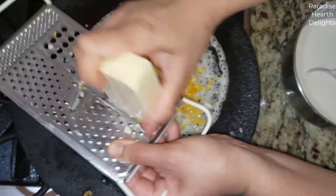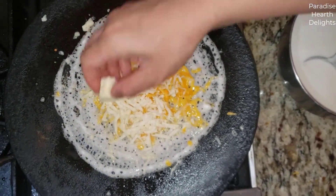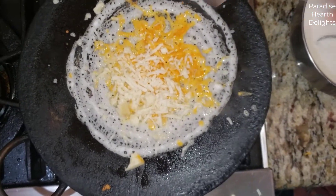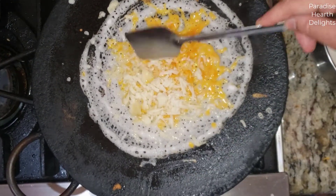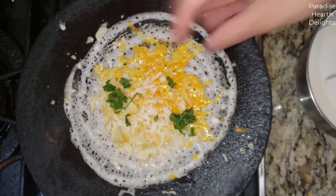The heat from the pan as the dosa cooks is going to melt the cheese down. Just break that up with your fingers. This is a typical dosa spoon or ladle that you can use to take the cooked dosa off the pan. Now some cilantro.